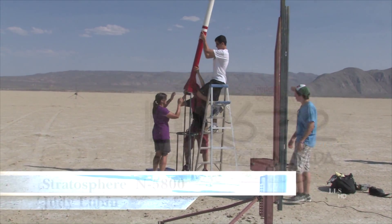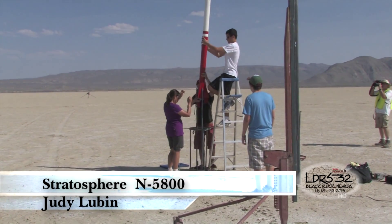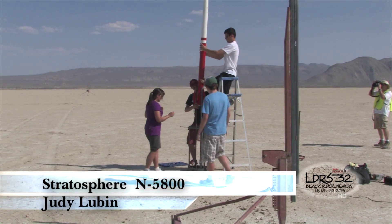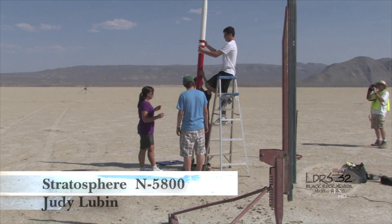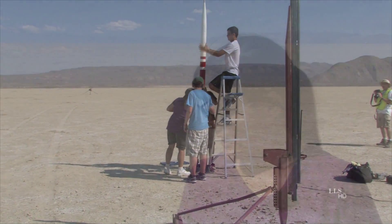I'm Judy Lubin, I'm from the Chicago area. This is a minimum diameter N motor, it's the N2900 Classic, and I am expecting above 50,000 feet — I don't know how much — but my favorite thing about this project is I have super cool fins.